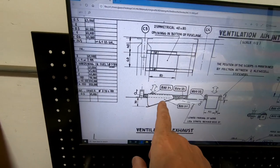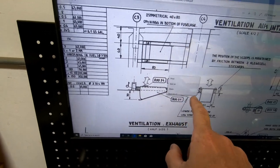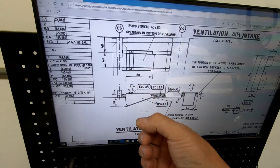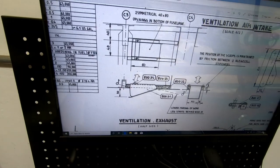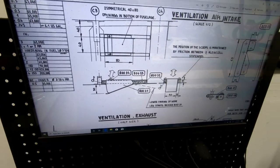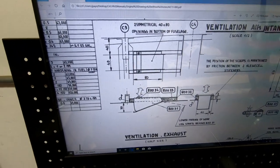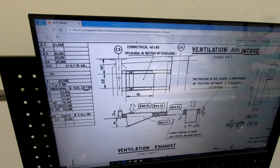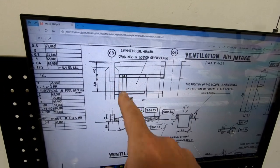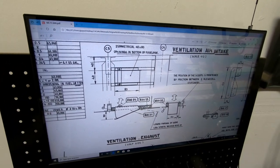An alternative insertion method from the bottom was considered, but would require bending the tabs together, which is more complex. For now, the designer's intended method will be tried first. This may take a couple of tries to get right. The next steps are cutting the holes in the bottom of the fuselage for the two intake vents and drilling all the holes for the exhaust vent.